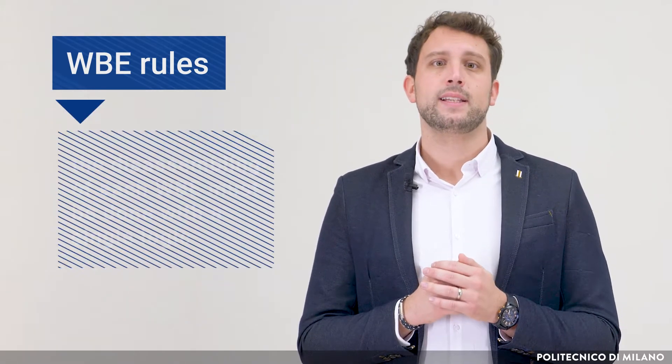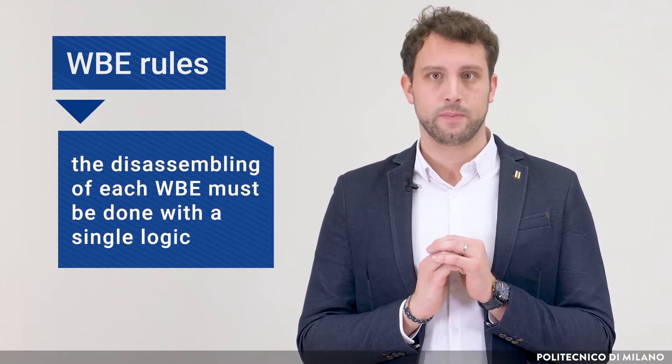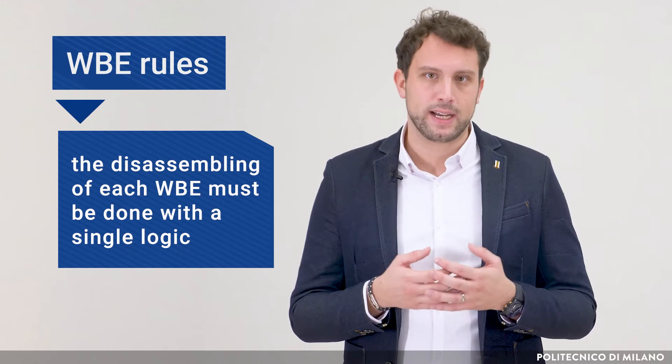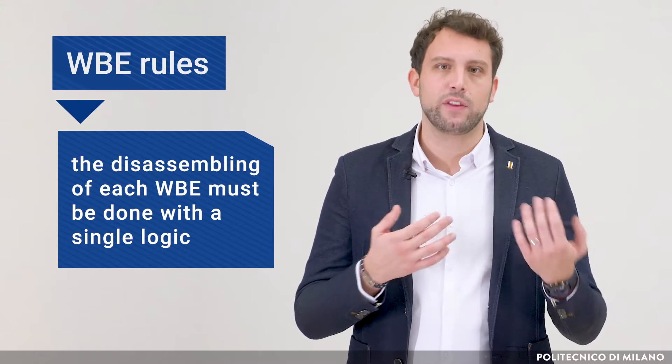We need to move from our usual approach and embrace a more structured and reliable method. Each WBE is identified by disassembling the previous one into smaller and sufficiently independent problems. In doing so, we need to consider two main rules. The first is that the disassembling of each WBE must be done with a single logic. There might be different logics to divide a WBE: phases, physical parts in the case of products, functions in the case of software or services, and others depending on the field.